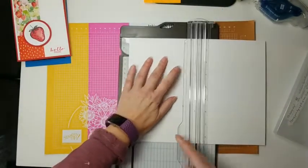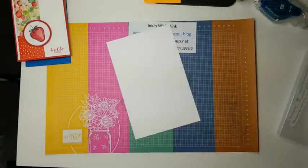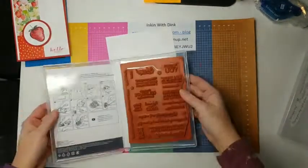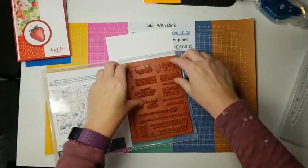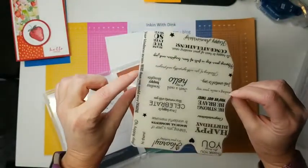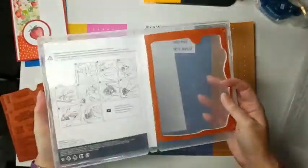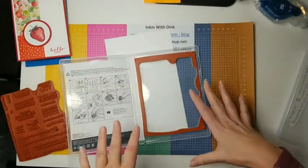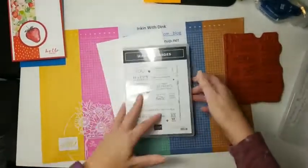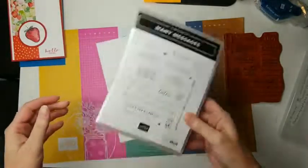I'm just taking a regular piece of cardstock and cutting it down so it's ready for stamping. Let's take our stamp and get it mounted. When it comes, it's all in a big rectangle, and the center piece just pops out. Put your sticker on the back of it. I always leave my outside pieces in the case so I can tell if any stamps are missing.